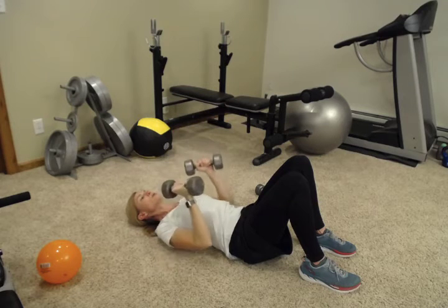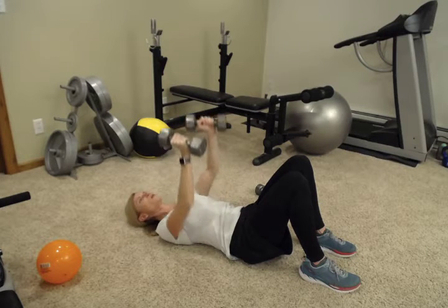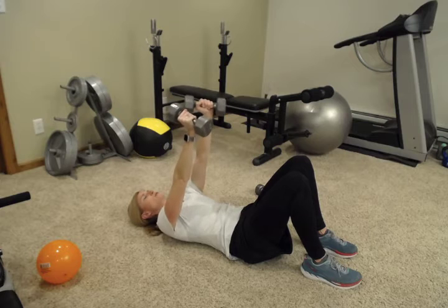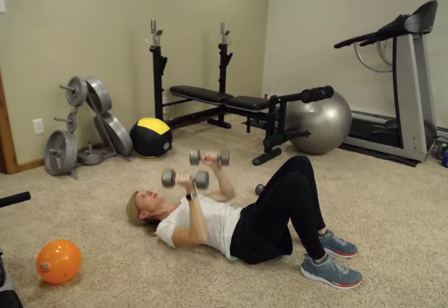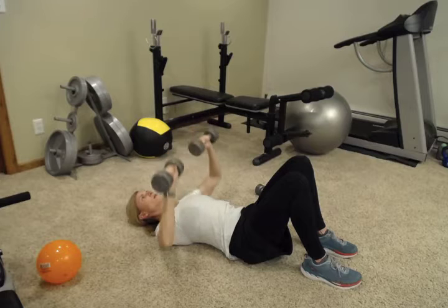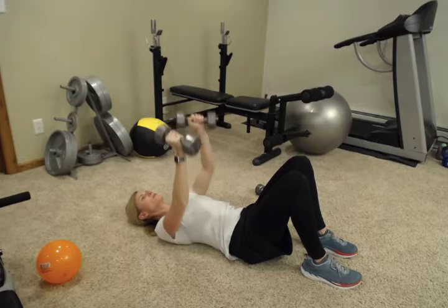You can also bring the weights closer to your chest, bringing your elbows closer in — that will protect your shoulders if you have any shoulder pain. Stop when you get to the top; don't press your shoulders forward. Just come down, press all the way up, and try to go slowly both directions — elbows out to the side or close into your rib cage.